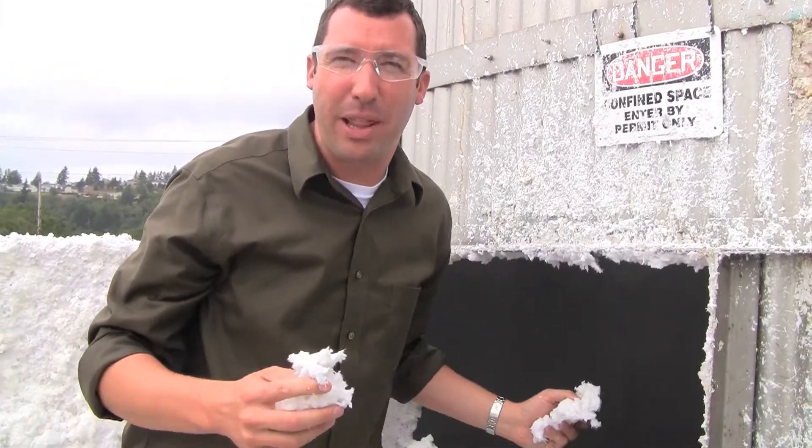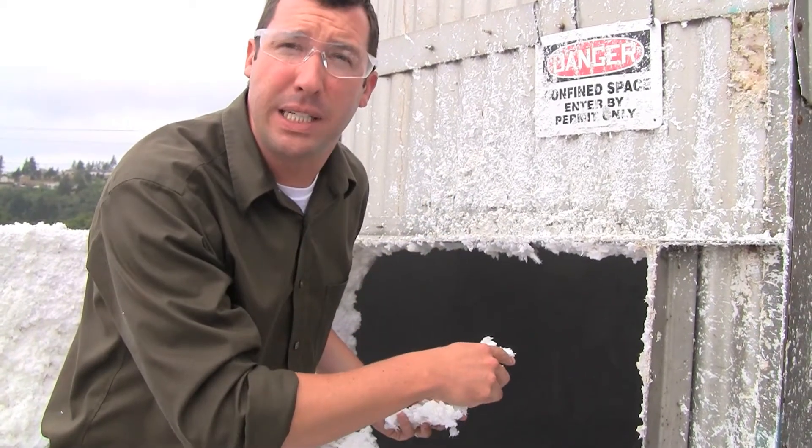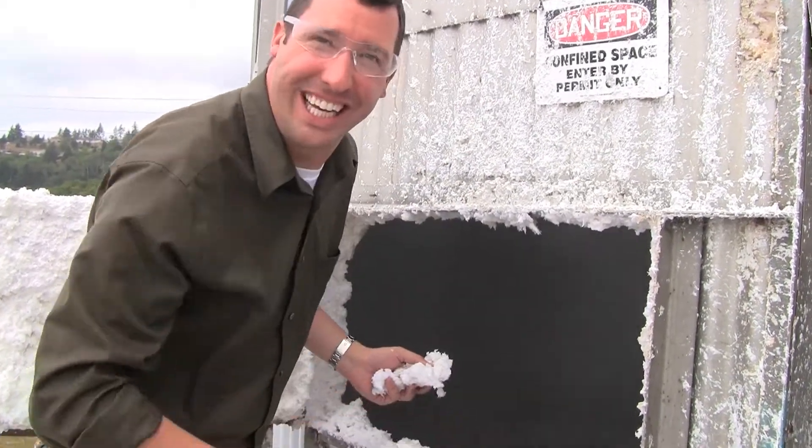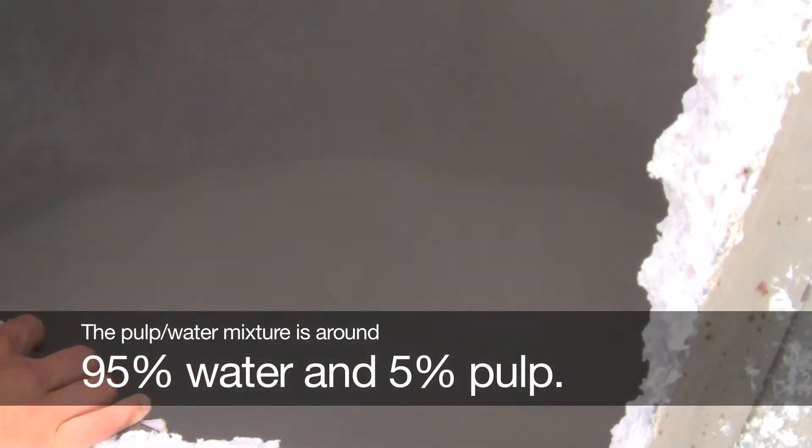So here we are on top of that 15-foot-tall blender. The bales of pulp are coming in and getting dropped into the blender. Take a look at this. Scary.